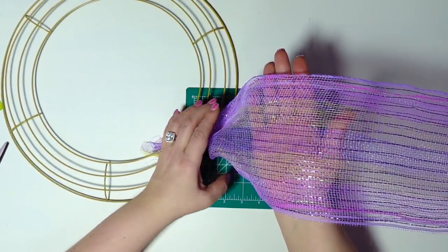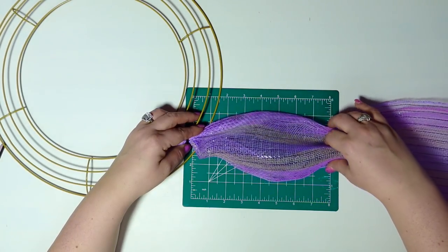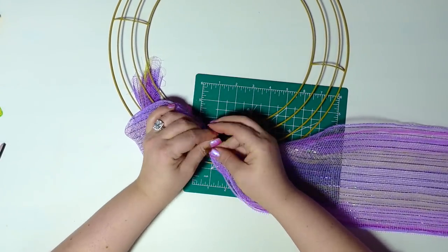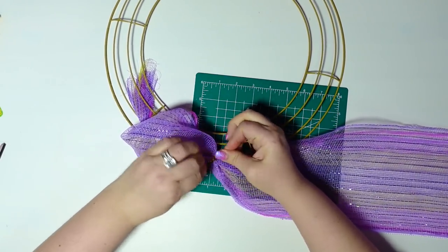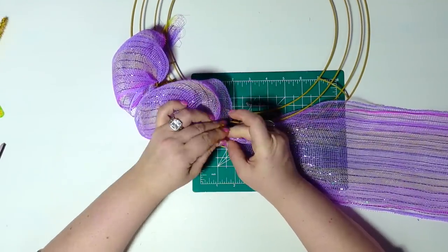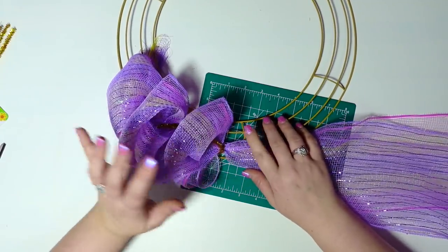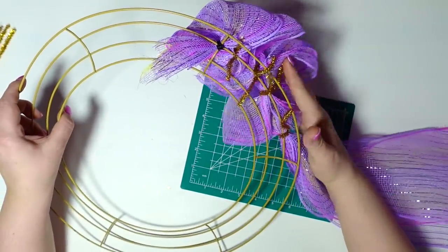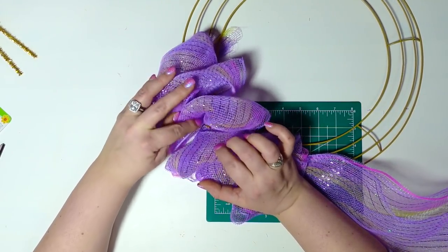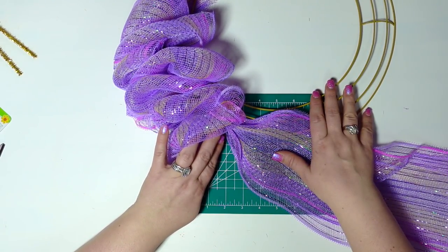My deco mesh is rolled out so the bubbles just form naturally. I'm going to grab my eight inches, bring it in, tie it with my pipe cleaner, send the pipe cleaner back, then my next eight inches. My bubbles are going on row three. My first section is complete and I have seven bubbles — one, two, three, four, five, six, seven — and now I'm moving on to the next section.